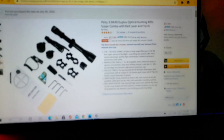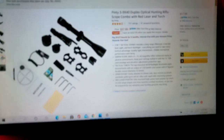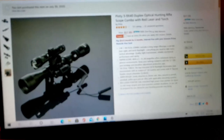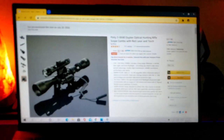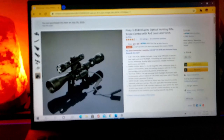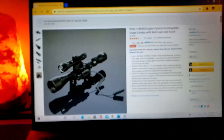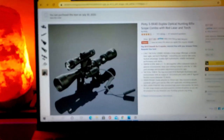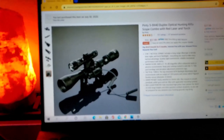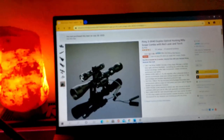So that's everything that comes with it: the scope, the mounts, the Allen wrenches, a couple extra batteries, a cleaning cloth, and an instruction manual that doesn't tell you very much. Now I'm going to go ahead and show you some of the footage that I got this past Sunday taking it out shooting, and to some great success — it was perfectly zeroed right out of the box. I was shocked. So I'll go ahead and cut to that now.